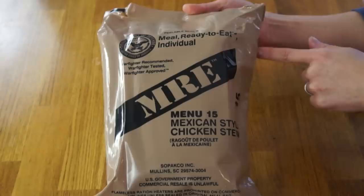Today I'm going to be making a recipe with this. This is an MRE, or a meal ready to eat. It's issued from the United States Department of Defense to military personnel and represents an entire meal for one person.